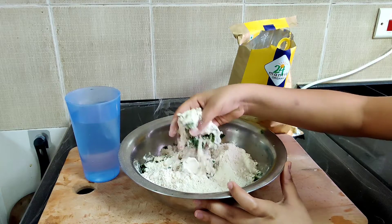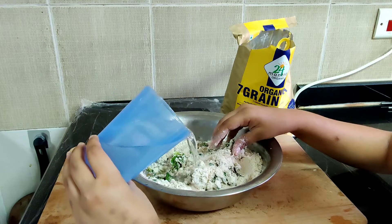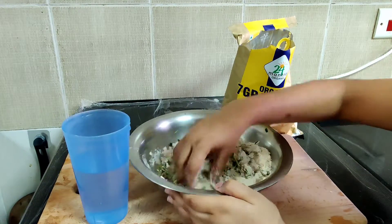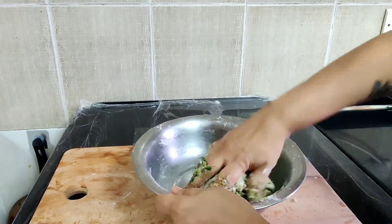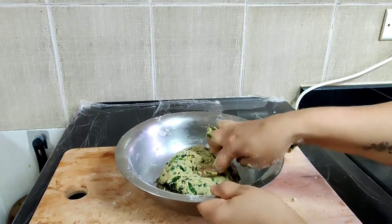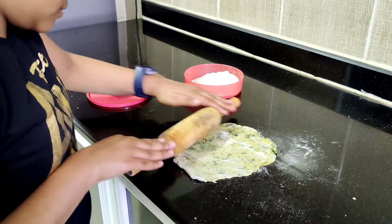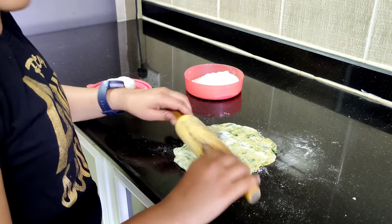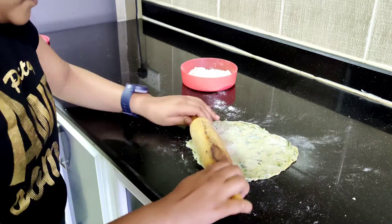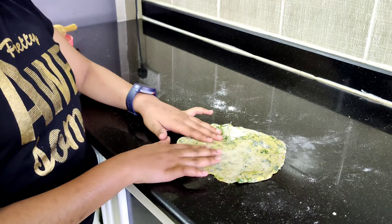Now I am mixing the ingredients and adding a little water to make the dough. Now let the soft dough rest for fifteen minutes. Now I have rolled the dough into a paratha shape.